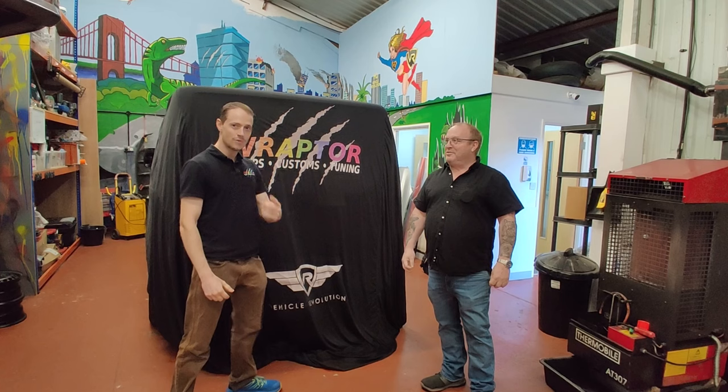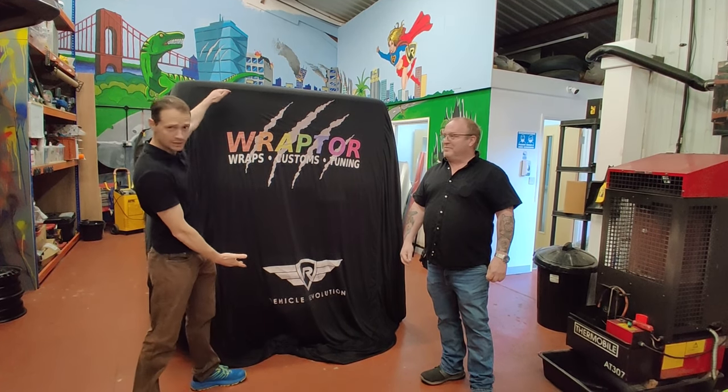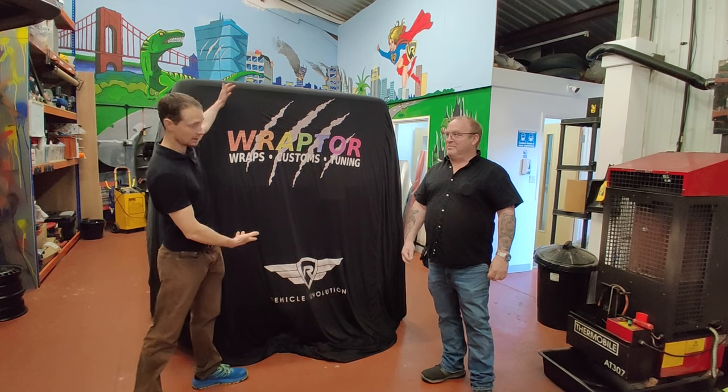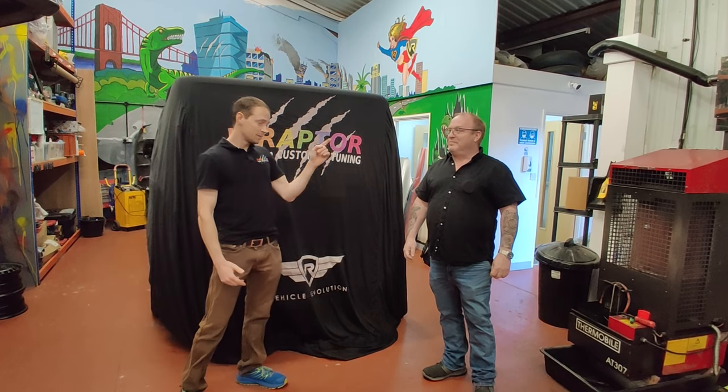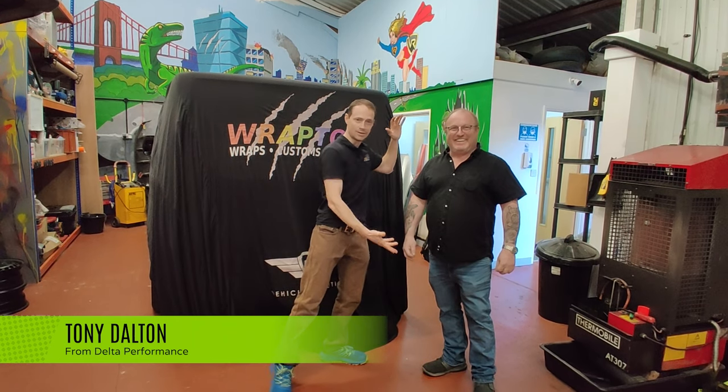So, two new things are happening today — two firsts. One, I'm revealing the car backwards because I think it looks really cool from the back. And two, this is Tony. He exists. He has a face and arms and everything. Look, he's on camera.